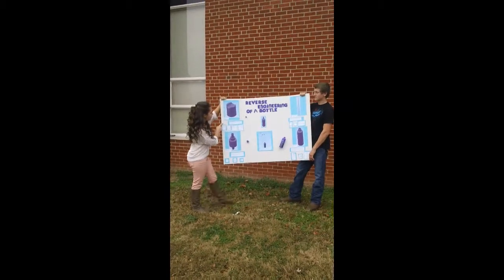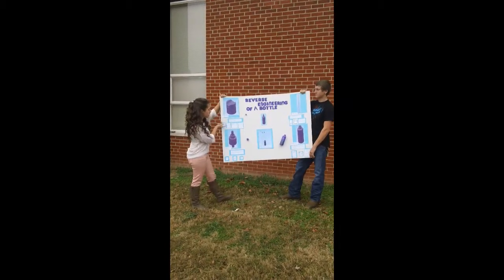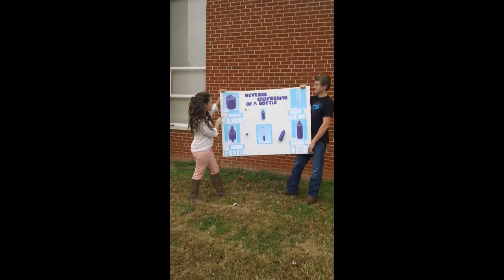The first part you see here is the part that allows the conditioner to come out of the bottle. Without this part, the conditioner would not be able to come out.